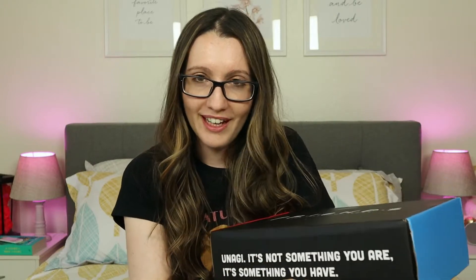It's not something you are, it's something you have. Unagi. This box is pretty simple compared to the previous one. There's only this little phrase here and nothing really anywhere else. So let's open it up together carefully.